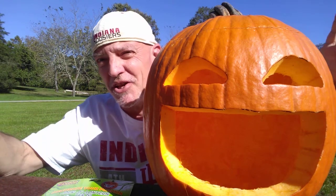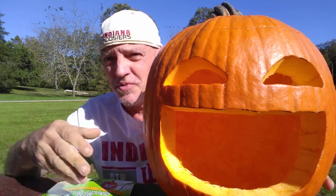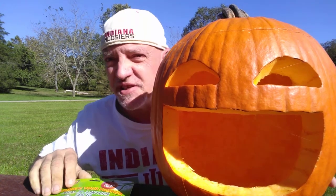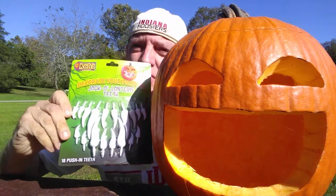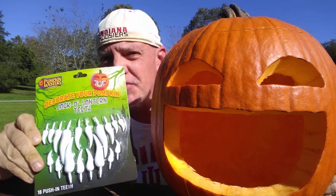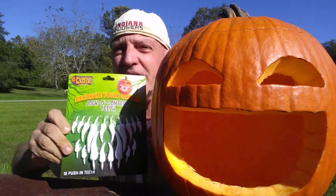You don't need to make a nose or anything else, unless you absolutely want to. The easiest way to make this jack-o-lantern is to purchase these teeth from the Maker's Pumpkin Masters.